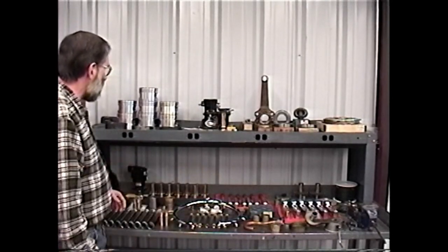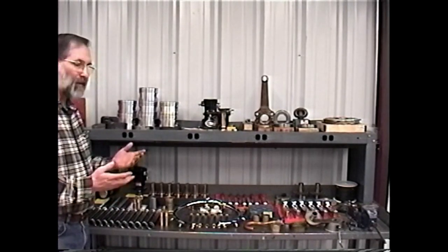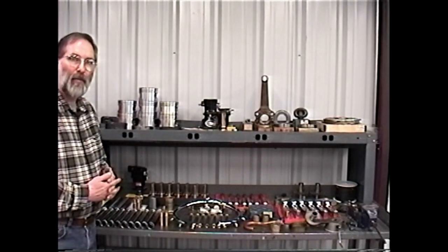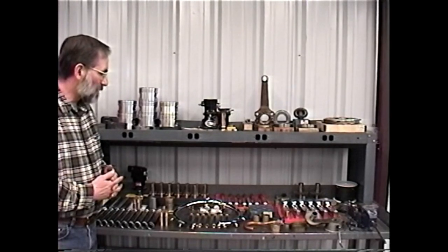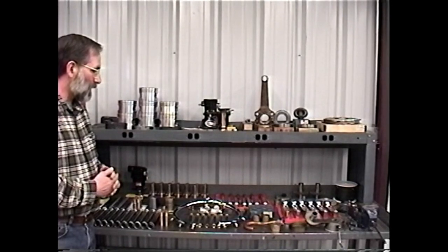This just gives you a little idea of the components that will go into a typical overhaul. Obviously, some engines will take more parts, some engines will take fewer, but this gives you a general idea of what we're looking at.